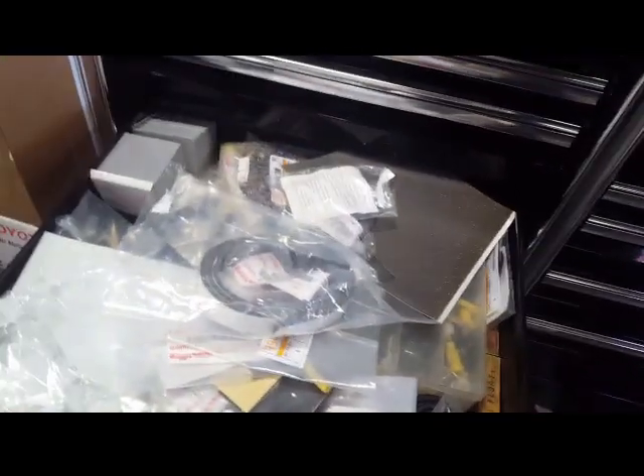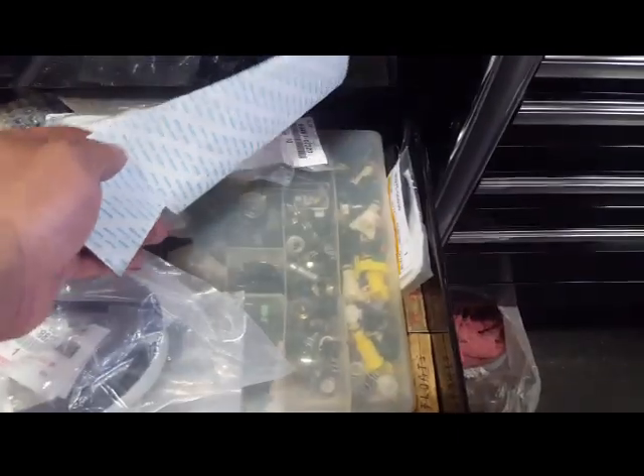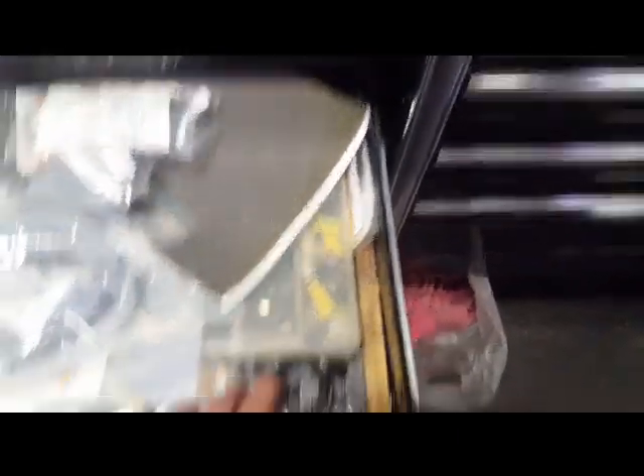Going here, this is my special drawer with clips, sound insulators, special fasteners, plastic fasteners, and some seals — I know I've got seals back there.